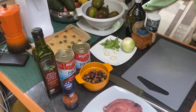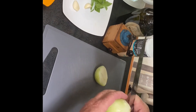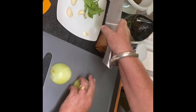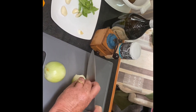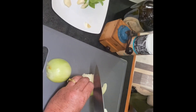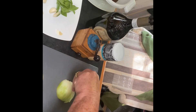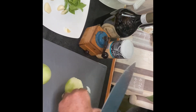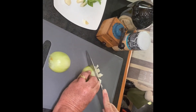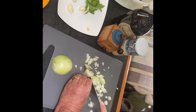Allez, on va commencer cette recette. On va commencer par l'oignon — je vais juste le couper. On fait des petites tranches et des petits bouts, comme ça. La magie de la vidéo, ça va se faire tout seul. Voilà, vous avez compris ? Allez, on fait tout.